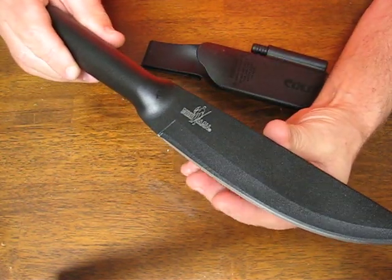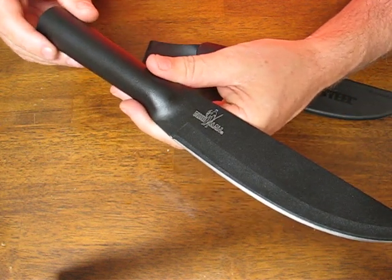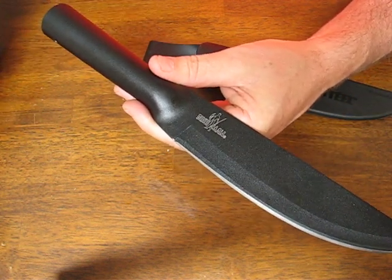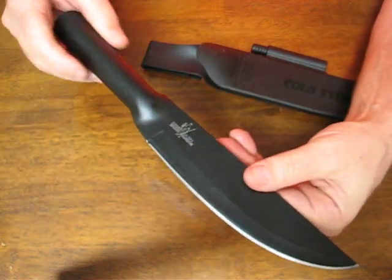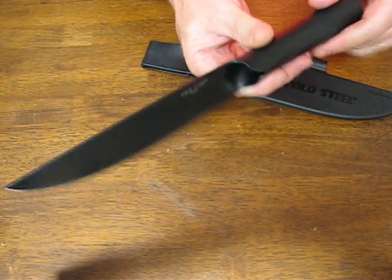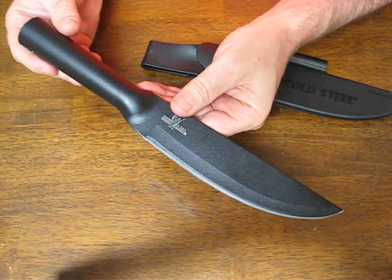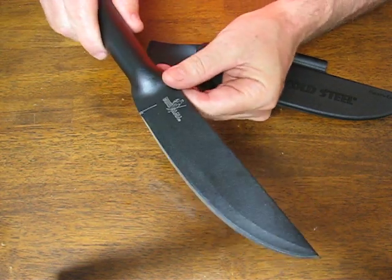The SK5 carbon steel takes a great edge — it's been hardened to a Rockwell of 54 HRC. It has an overall length of 12 and a quarter inches, a 7-inch blade, and weighs in at 9.8 ounces. The blade thickness is 2.5 millimeters.